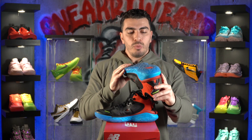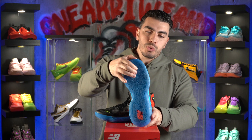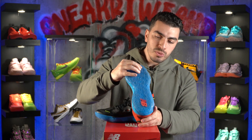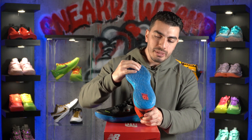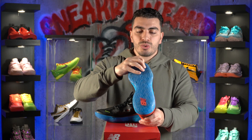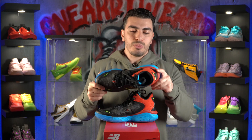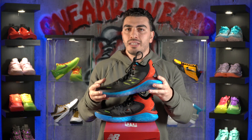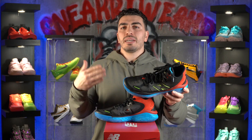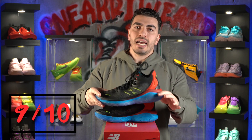The only issue I had with the traction is that it's not very durable. I only played in these indoors and there are already parts of the tread that are kind of ripping off, so I don't know how well these would work outdoors — they probably wouldn't last too long. But every other aspect of the traction worked really well. For the traction, I would rate these a nine out of 10.